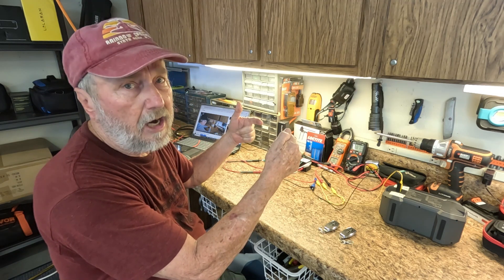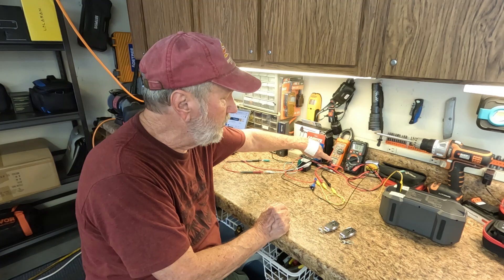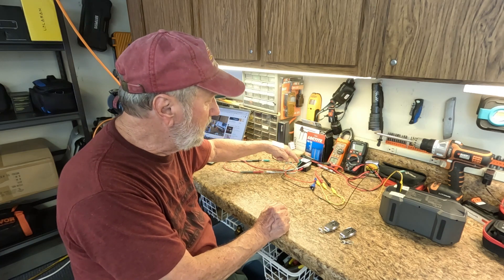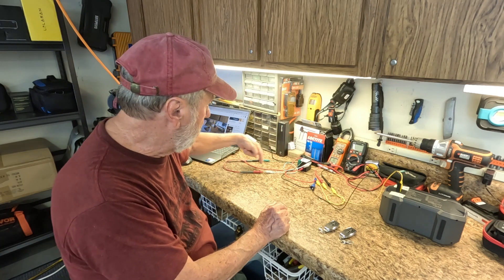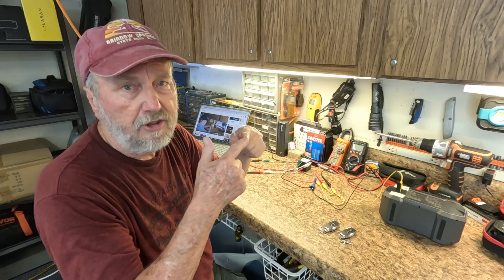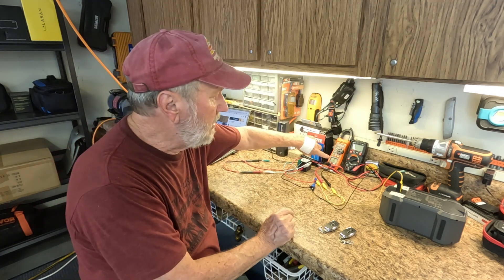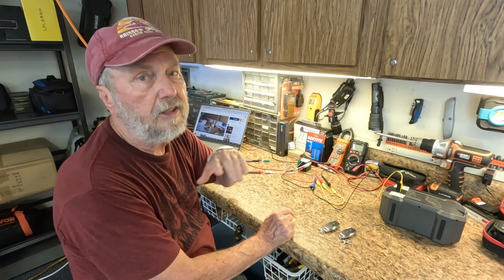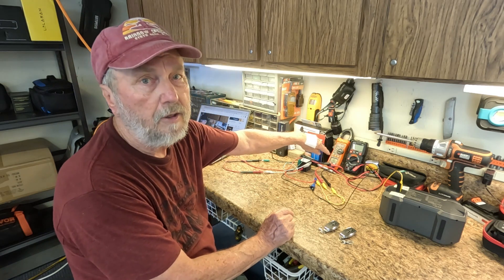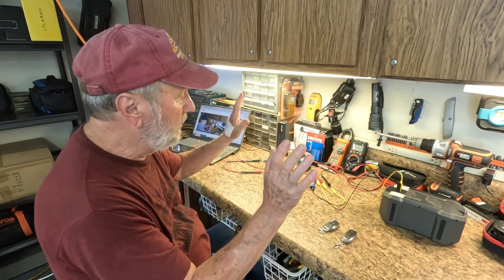The relay is not operated, so it's going to be open — no current is flowing. Right now, this is measuring resistance. Those relay contacts are not closed. The red, green, and white go to these leads over here, and polarity doesn't matter — resistance is just measuring continuity. It's either open or closed. Right now, zero dot L means it's open. The relay is not operated. You'll see this meter show an indication when I operate the remote and operate the relay.